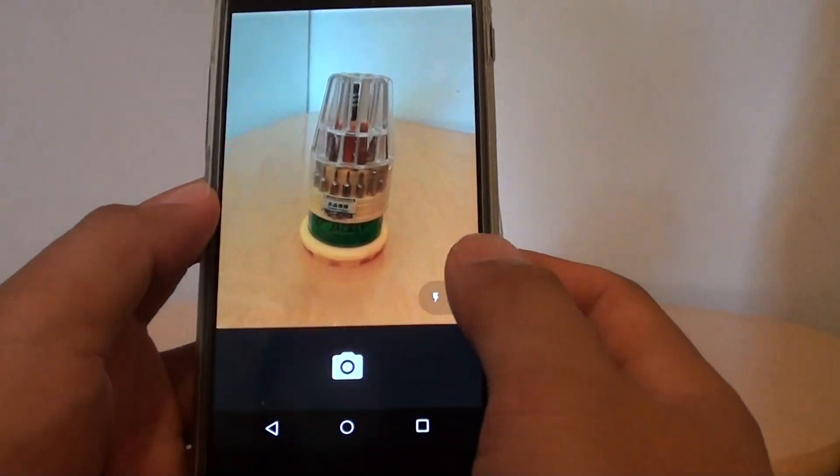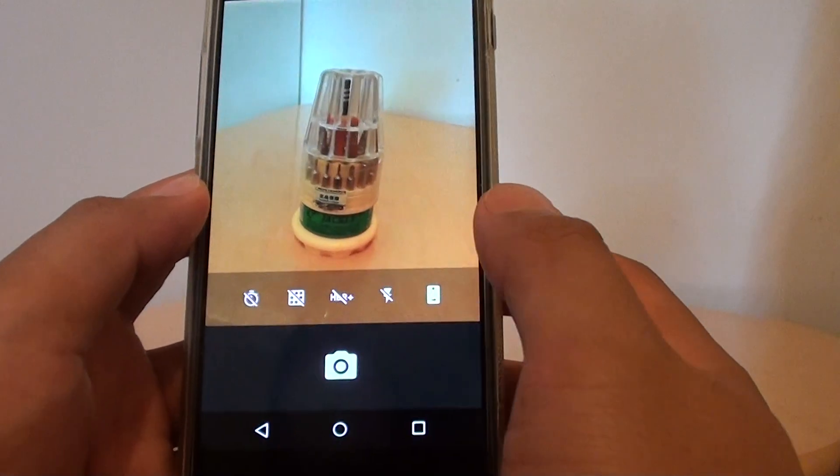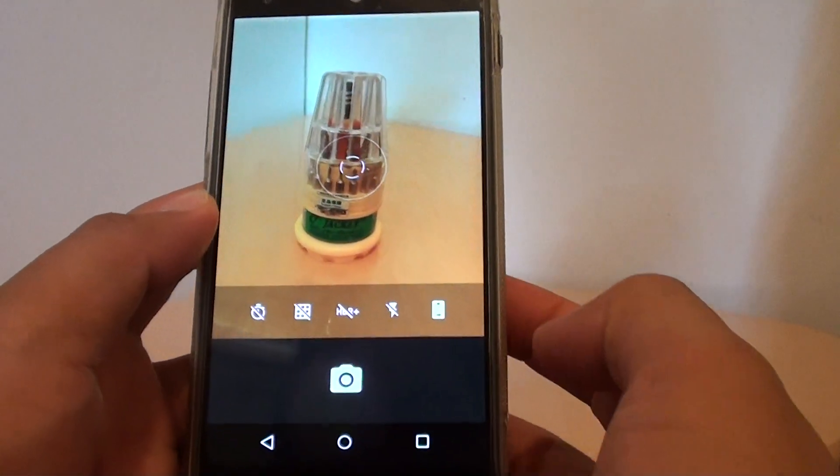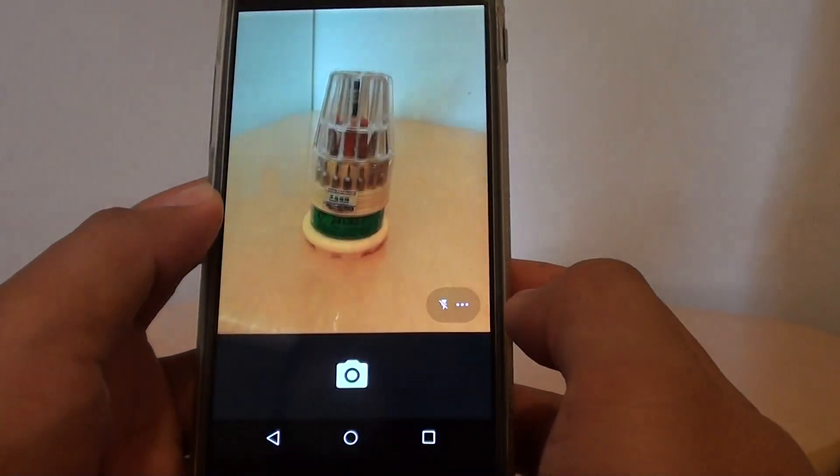And if you want to turn off flash, simply tap on the menu key and tap on the flash icon until it is in the off position. Now you will take a photo without a flash.